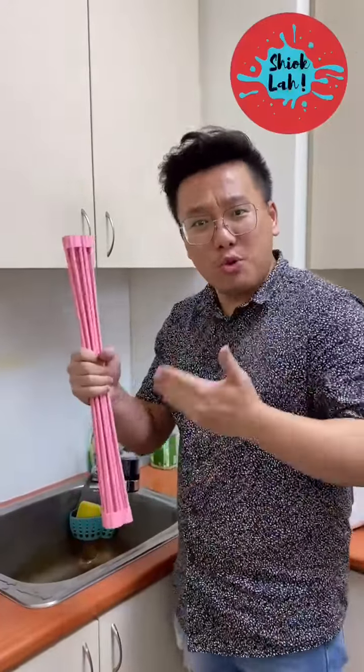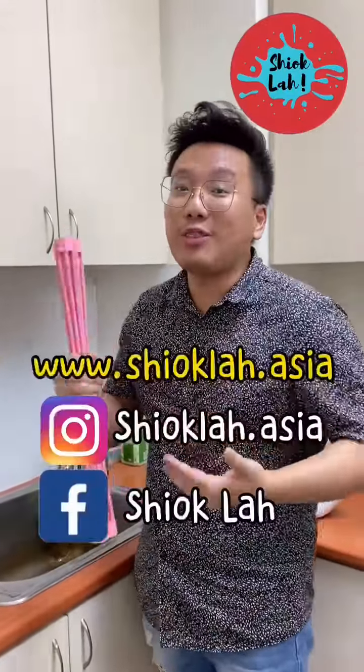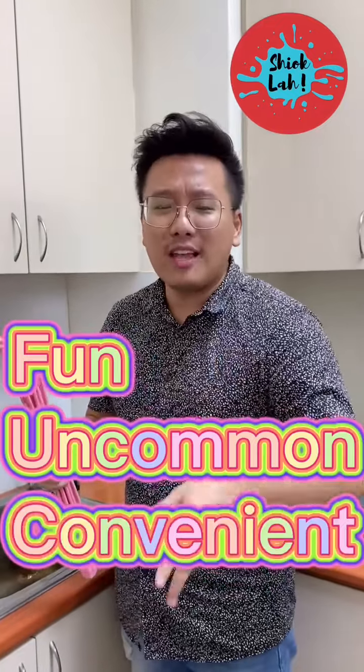This is actually a good product and you can purchase it from Shioklah Asia. Friends, if you have any fun, uncommon, and interesting products that you want us to survey and test for you, please drop us a comment below or PM us directly.